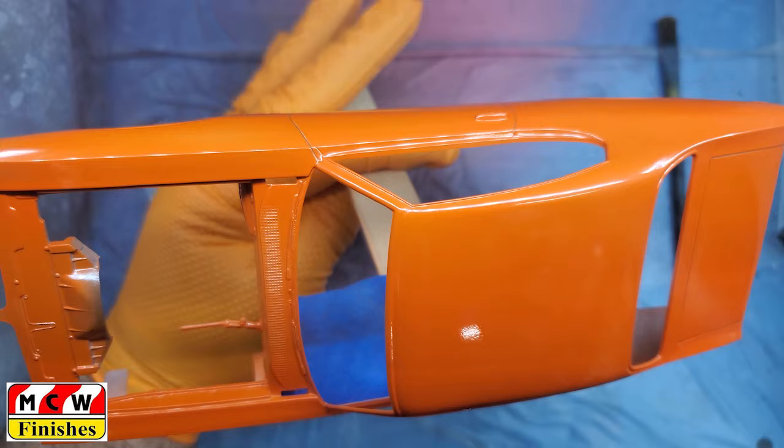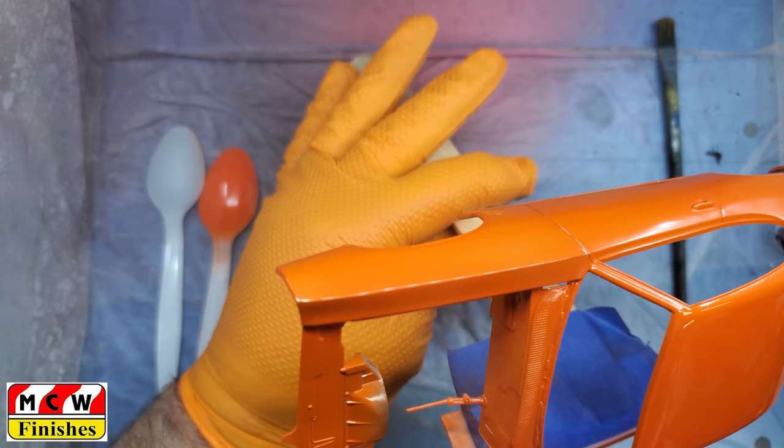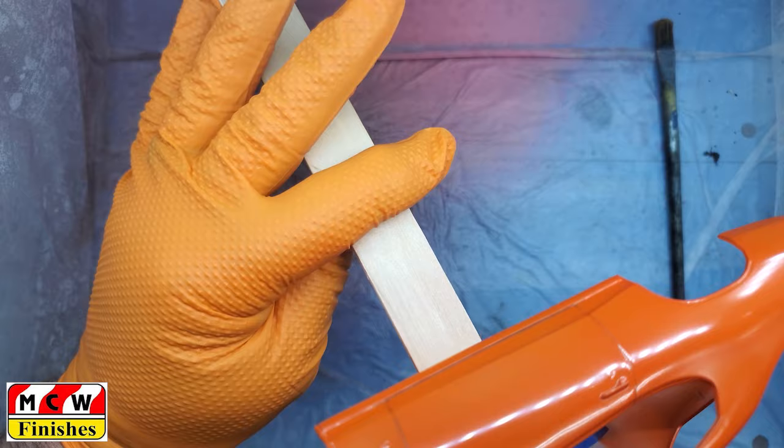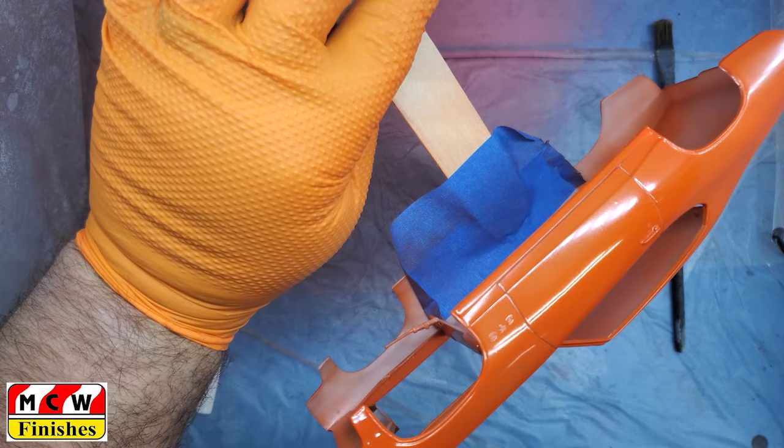I've gotten to know this MCW paint very well. When I first started using it I wasn't impressed, but I kept trying different things and this is what I found works really well for me. Once I roll this around — my hand gets in the way — so I'm cutting it short here and I'll bring you back in once I get around the corner.